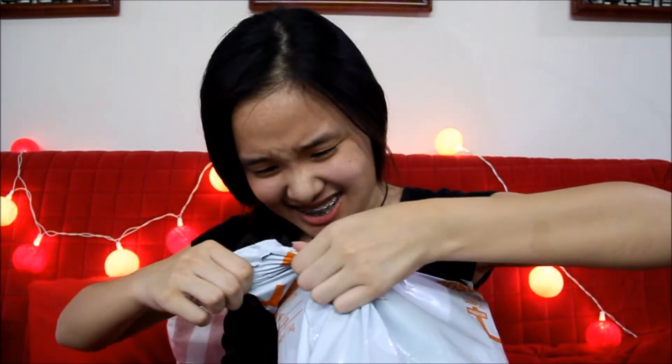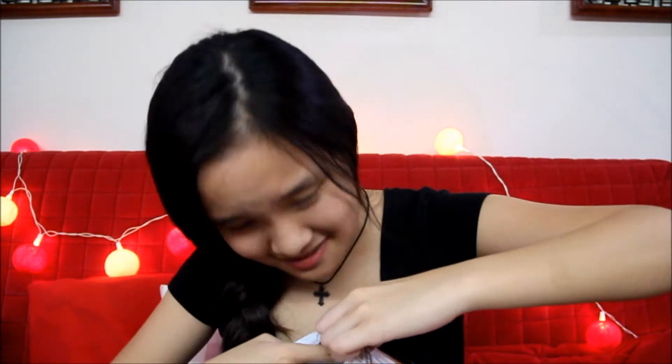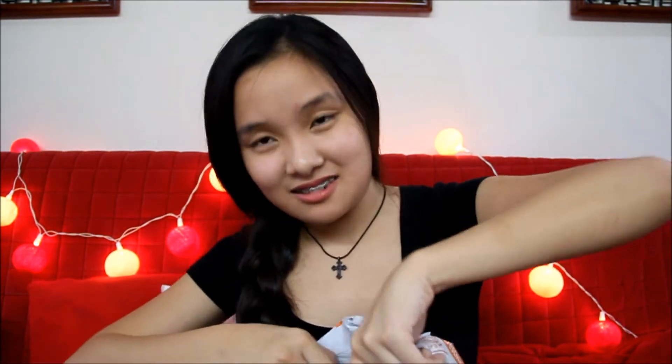Without further ado, let's just get straight on to the unboxing. So the box is in this package and I'm just going to start ripping it open. Okay, this is not easy guys. What the heck? Okay, I see the box guys, I see the box.